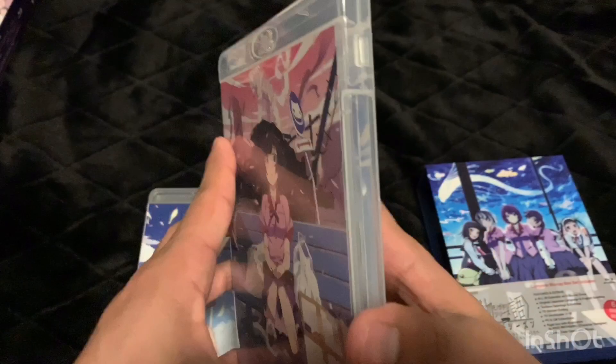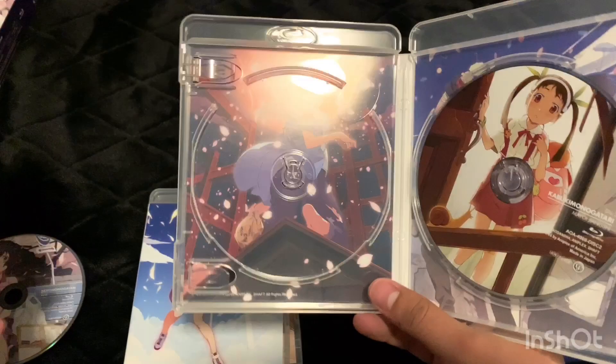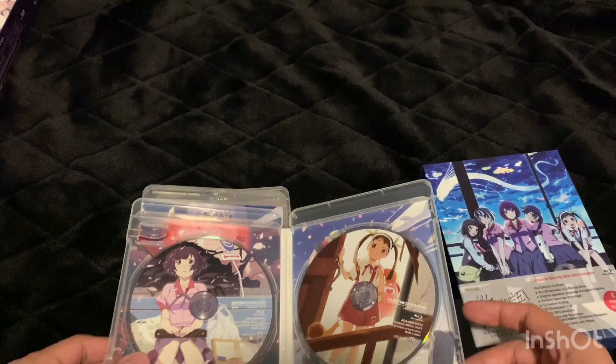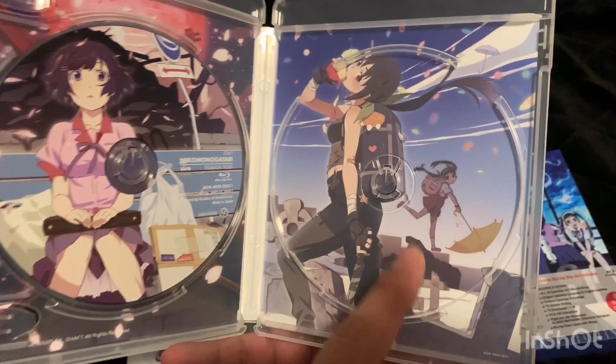The picture here is for Nekomonogatari White and the picture on the back is for Kabukimonogatari. When you open them it's pretty cool — whatever was on the back art of the original release is included in the back of the case. I wonder if the discs are the same — nope, they are different. This one has two discs, and I guess everything that was on those two discs is now on just one.